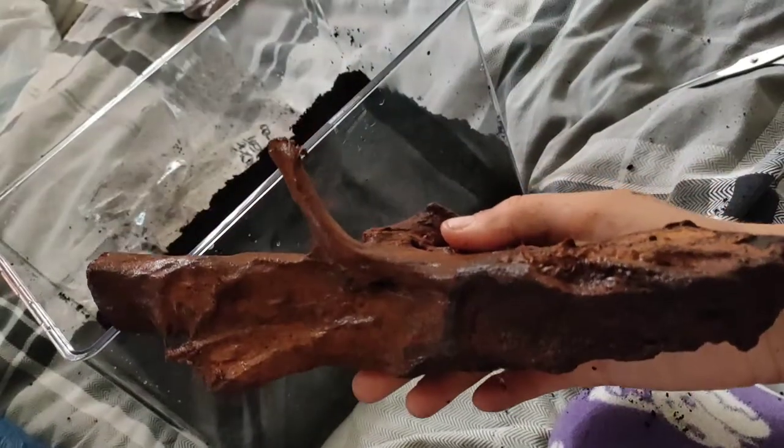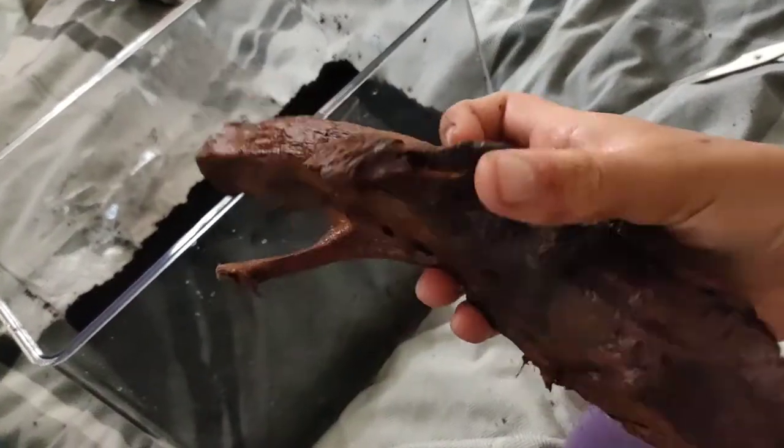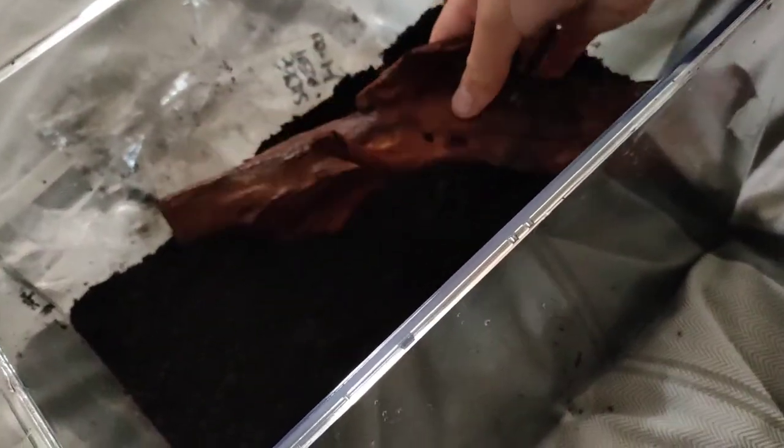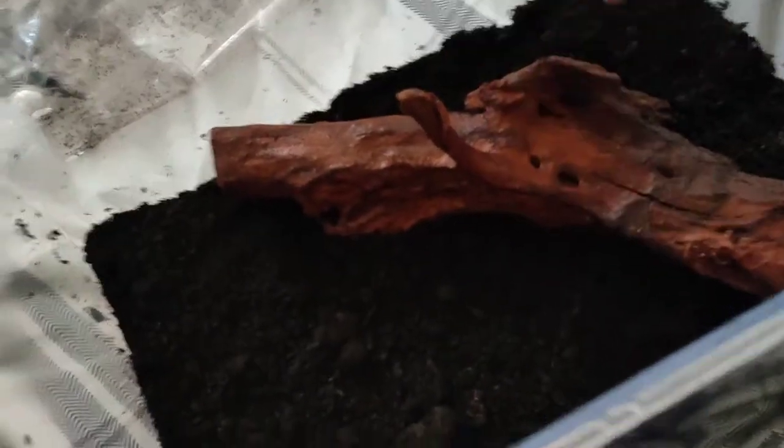And here we've got a nice piece of bog wood which we're putting in, because obviously isopods they like wood which they chew, live in and everything. So that's going to go in just there and I really like this piece, it looks really nice.